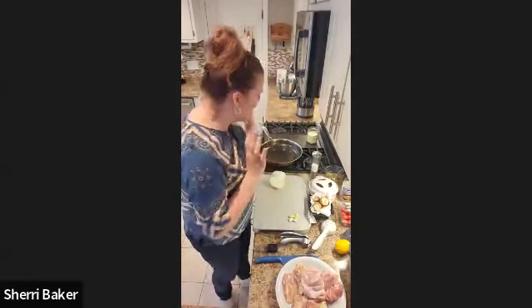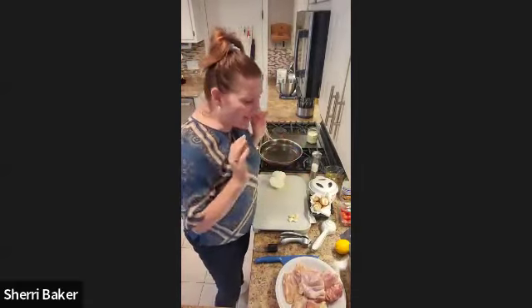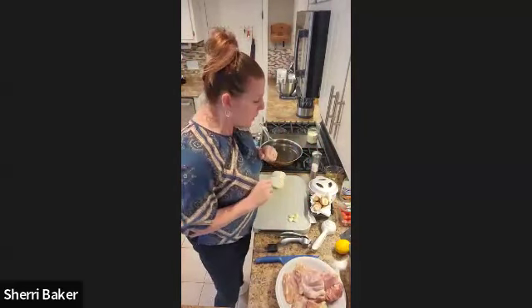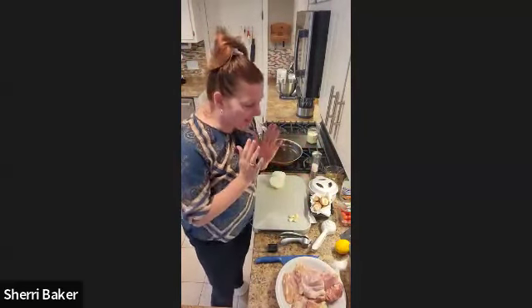Hi everyone. Thank you for taking some time out of your busy lives this Saturday morning to see my favorite form of cooking. I'm excited to share this with you because you can mix and match and make it any way that you want. I'm going to do chicken today with asparagus and mushrooms. You can do this technique with any form of protein or vegetables you like. My name is Sherry, and it is my mission in life to help overworked women answer what's for dinner, because that was me when my boys were growing up.